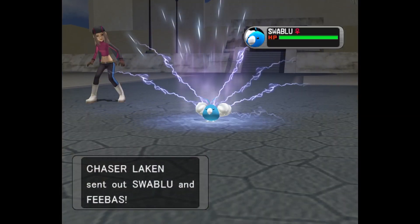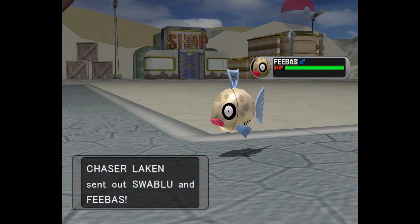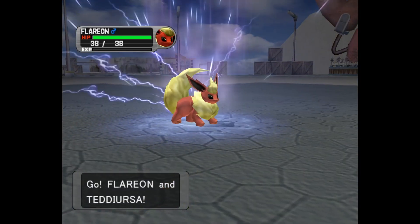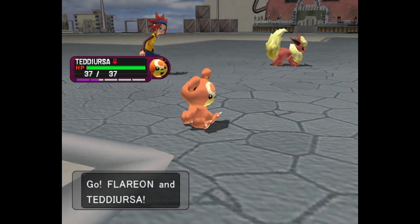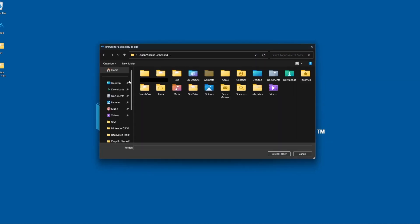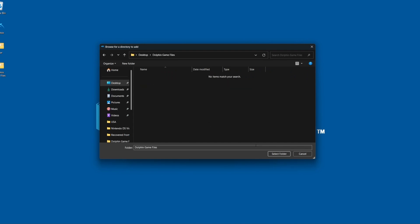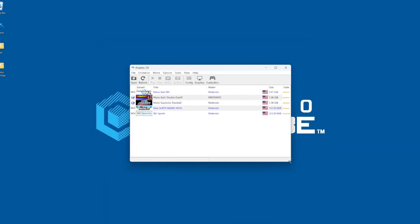I'm not going to cover obtaining ROMs in this video — there are plenty of resources online to assist with that. I'll just say, while it's possible to rip your ISOs from your GameCube and Wii discs, that's not necessarily the most popular option. Assuming you have your ISOs or ROM files, you can double click here, navigate to your games folder, and let Dolphin know where your games are located. Once you do that, your games should automatically appear in your library, and any cover art should be scraped.